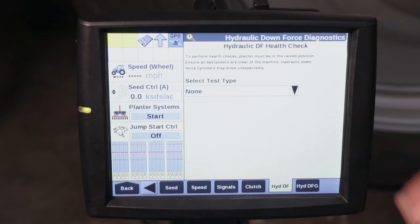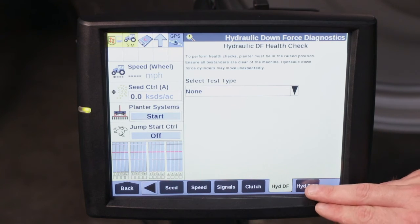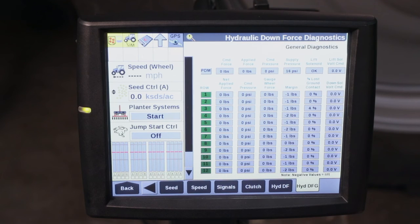If after doing all of these steps you're still experiencing problems, you can go to your hydraulic DFG tab. This will allow you to look at the performance of each individual row, applied force versus commanded, and also your pressures associated with each row. From here you can really drill down and do some advanced diagnostics to find your problems.